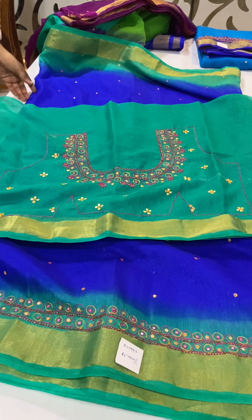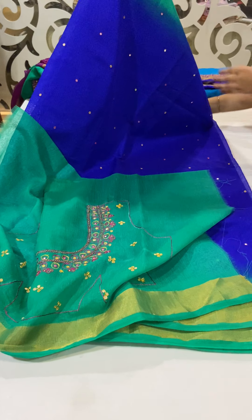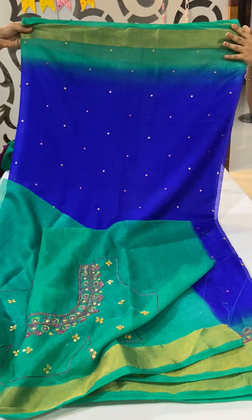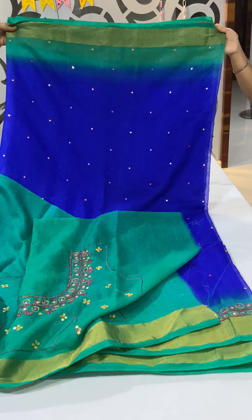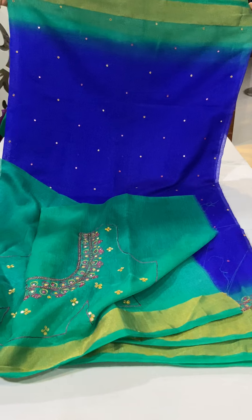This saree is priced at 1500. If you wish to buy this saree, you can send a screenshot of the saree picture to our WhatsApp number 910062127. You can also send a message to our Facebook page.